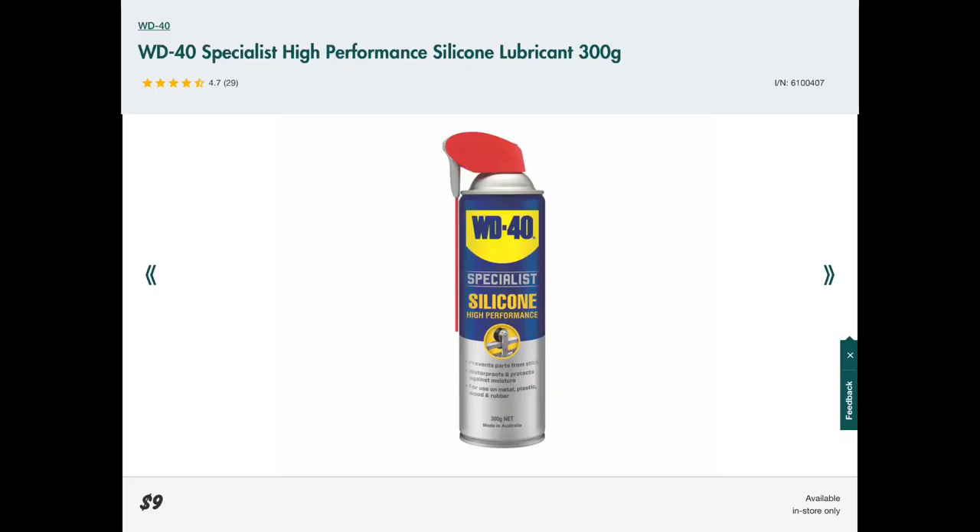All I used was a $9 can of WD-40 silicone spray from Bunnings. This one's a dry lube, so when it dries it doesn't attract dirt.